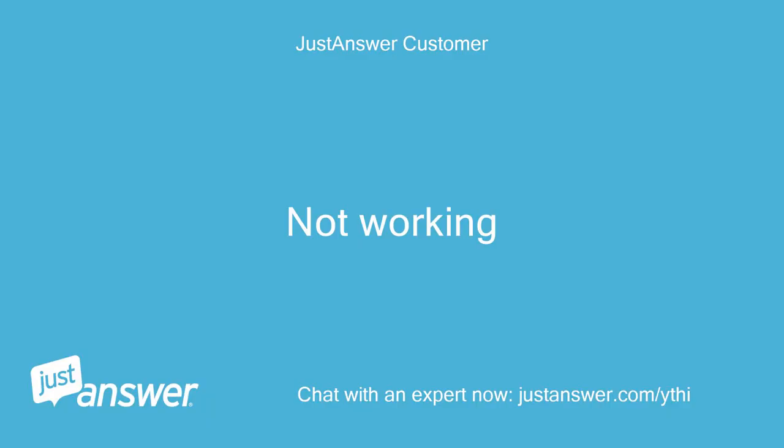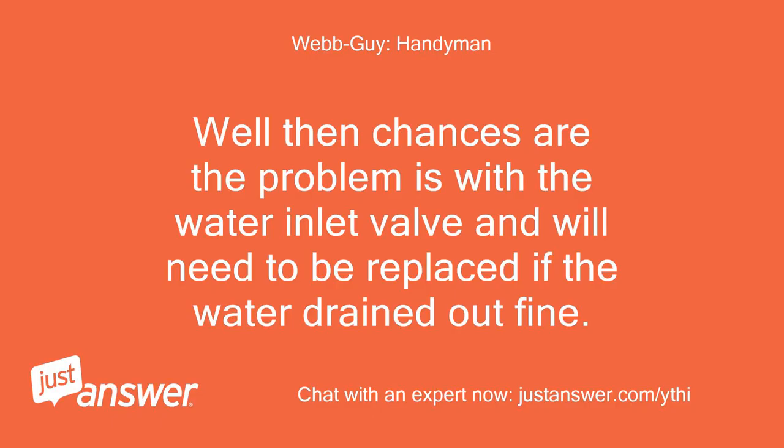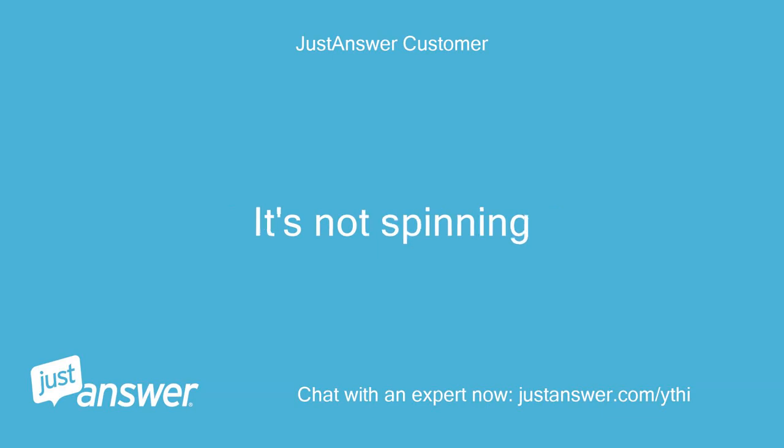Not working. When I run the drain cycle, it pumped out just fine. Well then, chances are the problem is with the water inlet valve and will need to be replaced if the water drained out fine. Water is going in fine too. It's not spinning.